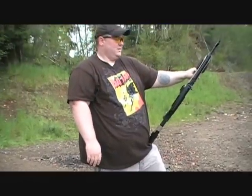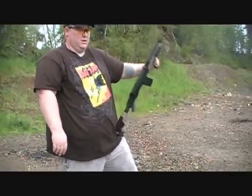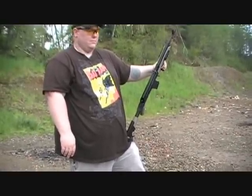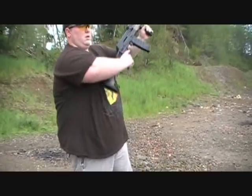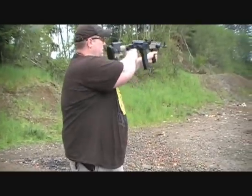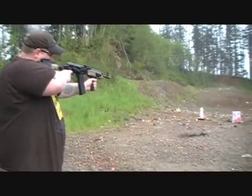That's Ryan from CNR Reviews. This is the Sega 223 AK that he just got. He's shooting a 30-round mag — I think he only got 20 in it though. He's got American Eagle 55 grain. He's going to do a rapid-fire demonstration.